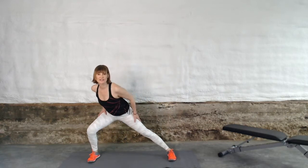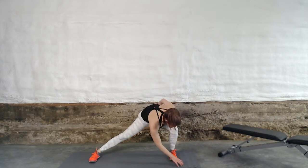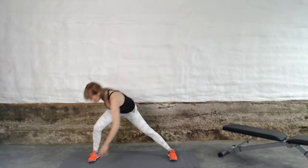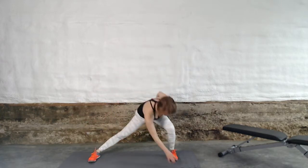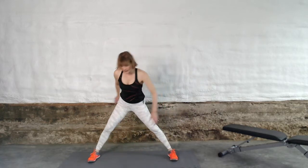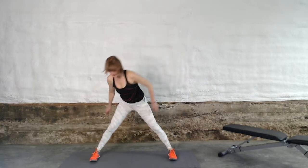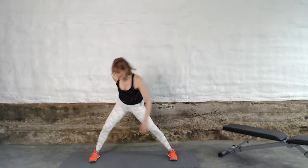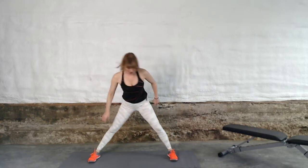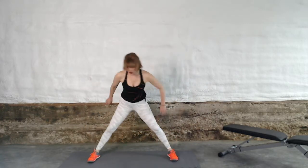Once this feels good, let's take it deeper. The goal here is to sit as deeply as you can into that bending leg. Sit deep, press into those heels, press your hips back, keeping your abdomen drawn in, keeping those abs braced. Activating the leg that we're sitting into and getting a really great dynamic stretch on the inner thigh.